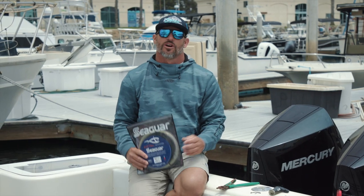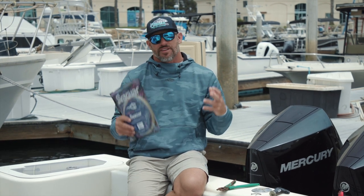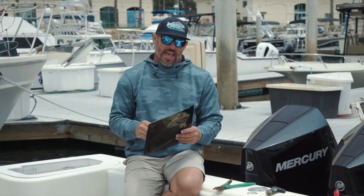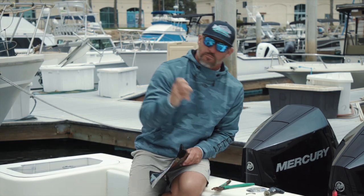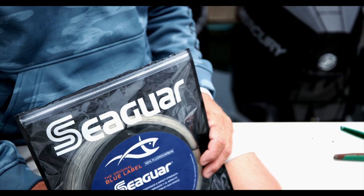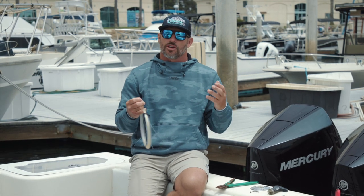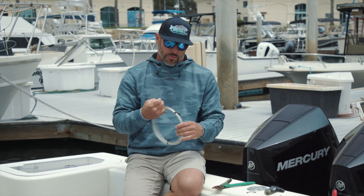Hey guys, Captain Rush here with Local Knowledge. Today I want to talk about a fear we all have after making a connection and crimping — having your leader pull through. For this demonstration we're using Seaguard 130. This little trick is going to ensure that even if you don't get a perfect crimp with the crimpers, it's not going to pull through.